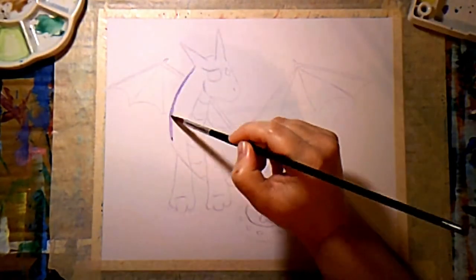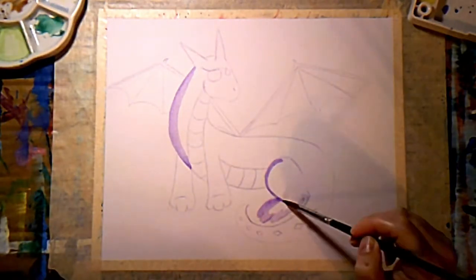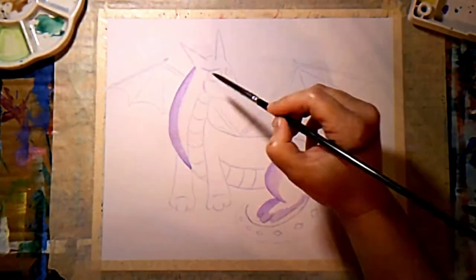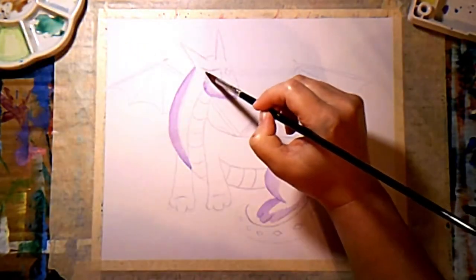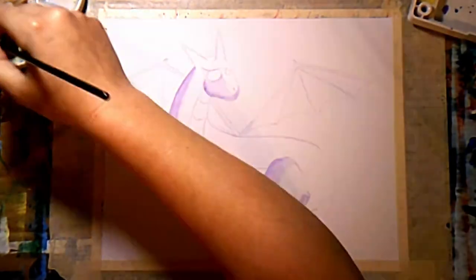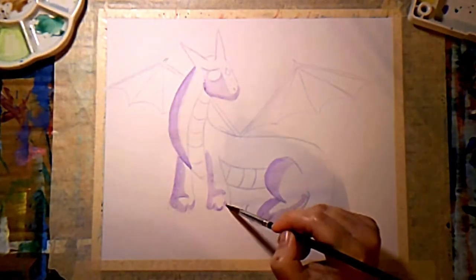Now I've just got my purple watercolor paint from Sakura Koi and I'm just adding my shadow color. I decided the light was going to come from the top right corner, and so I just put shadows where I thought they should be.